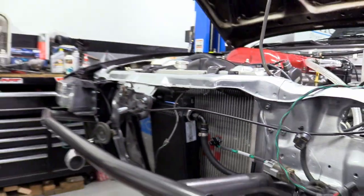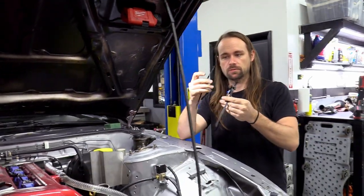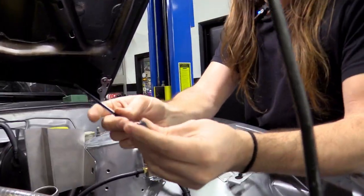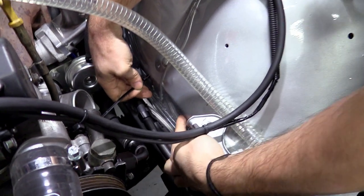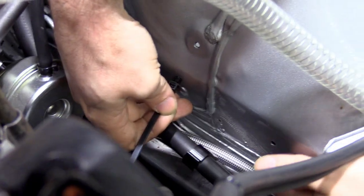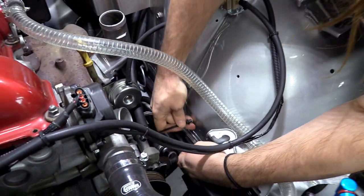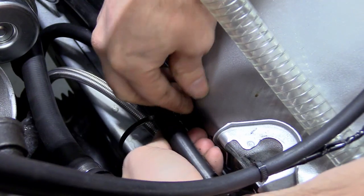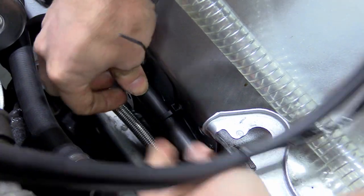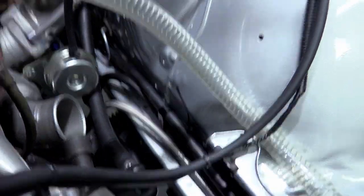While tightening the lines, install the two included line clips. The smaller clip goes into the factory hole in the rad support seam — you may have one or two holes on your car. Press it in and zip tie the top line to it. Snip the excess zip tie off for a clean look.